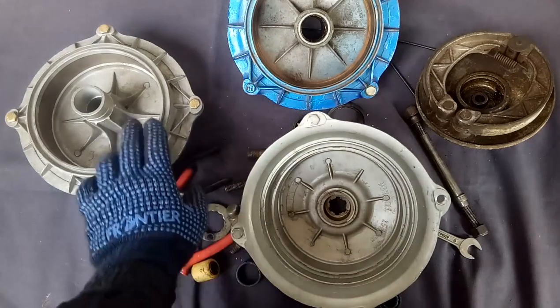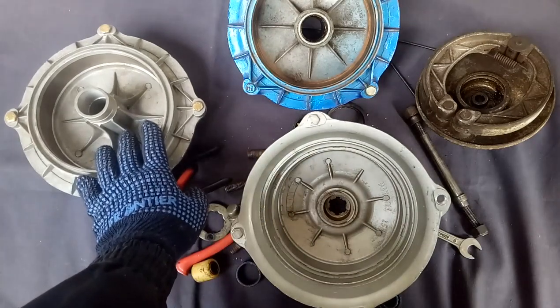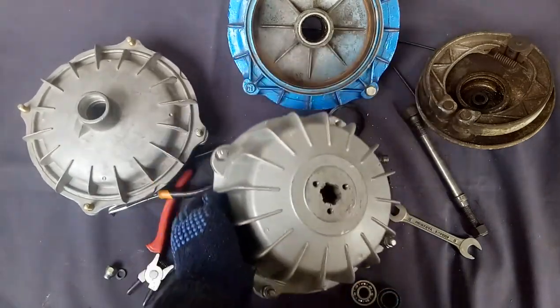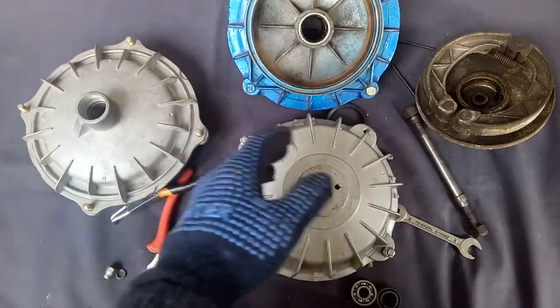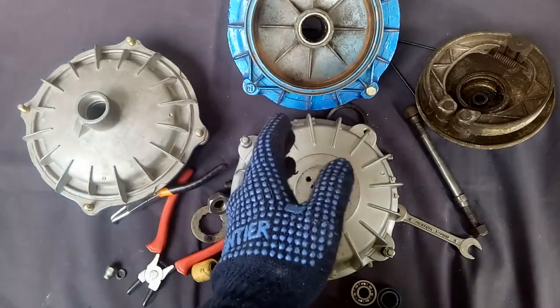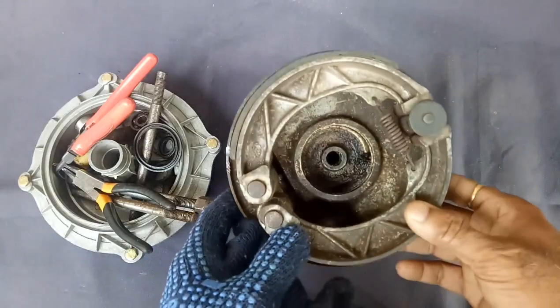Friends, this is the Lambretta rear hub and this is the front hub — these are the brand new ones of old Lambretta. Let us see the details of this front hub and rear hub.